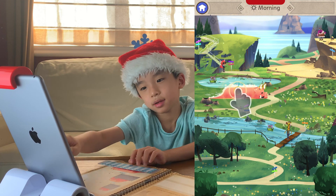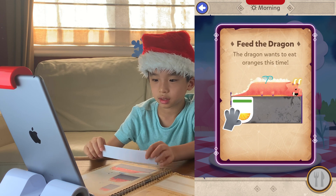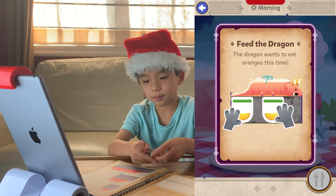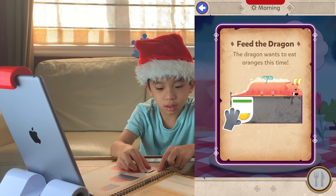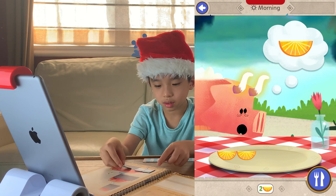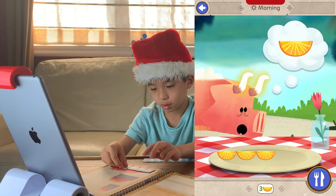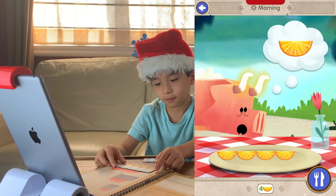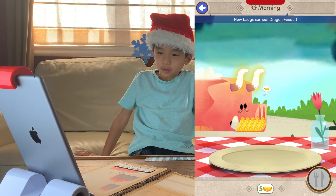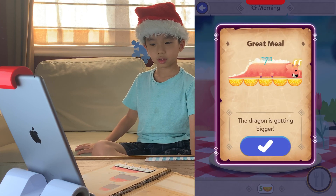I'm supposed to place the dragon. How much does the dragon need to eat? Measure the dragon by placing food from tail to snout. I guess I'm placing these lemons. It's fine — stand back! Look, you're doing great!